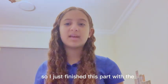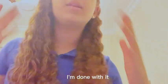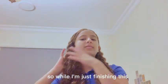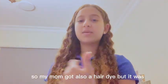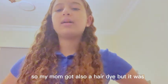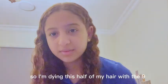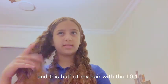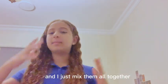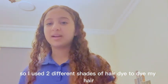I just finished this part with the 10.1 that I showed you. While I was finishing up, I realized we'd run out of hair dye. My mom also had a hair dye but it was darker — she got the shade 9. So I ended up dyeing half my hair with the 9 and the other half with the 10.1, and I just mixed them all together and this is what happened. I used two different shades of hair dye.